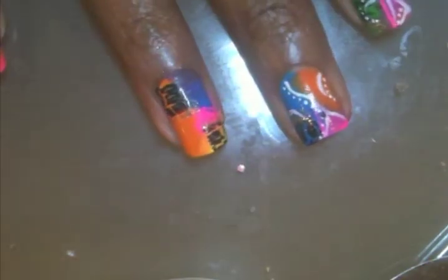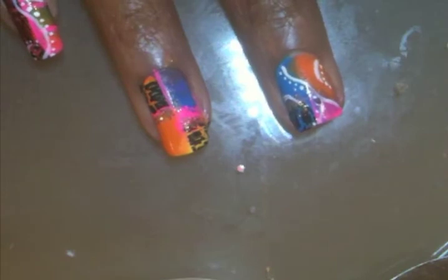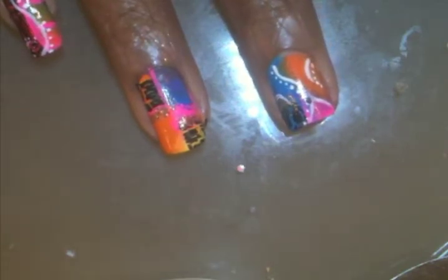Now I'm going to take that neon pink polish and the striper brush, and create some lines here. And now I'm just going to use that same striper and create some random sort of designs.